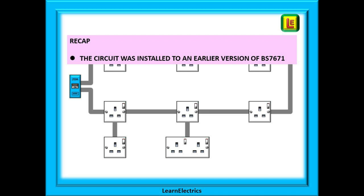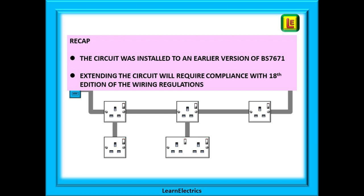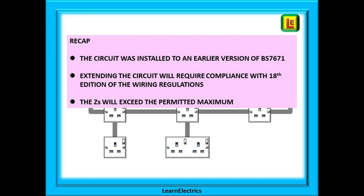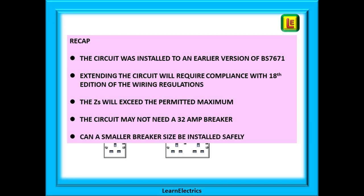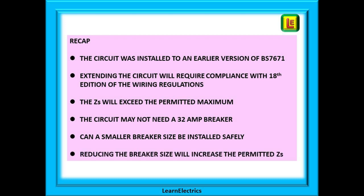A recap then: we have a circuit we wish to extend. We know the circuit was installed to an earlier version of BS 7671. If we extend the circuit, the whole of that circuit must comply with the current version of the wiring regulations. The ZS will now exceed the permitted maximum, but the circuit may not need a 32 amp breaker. Can a smaller breaker size be safely installed? Reducing the breaker size will increase the permitted ZS, and our extended circuit will now comply with the regulations.